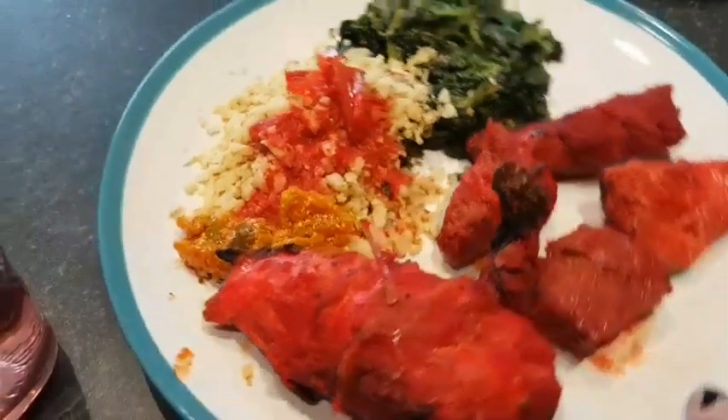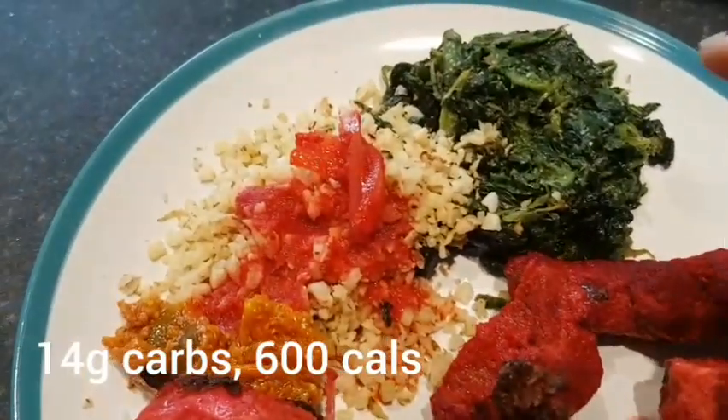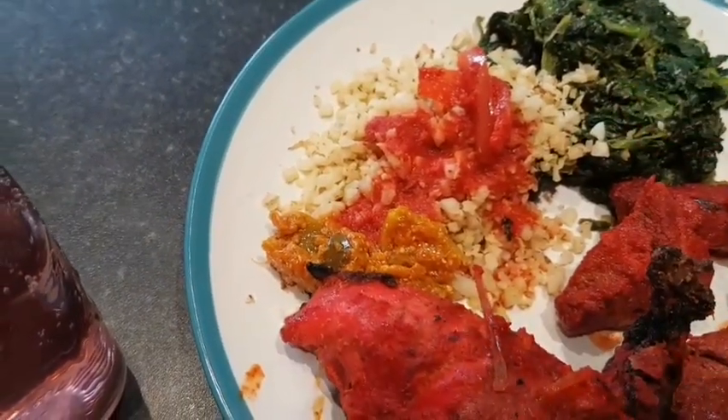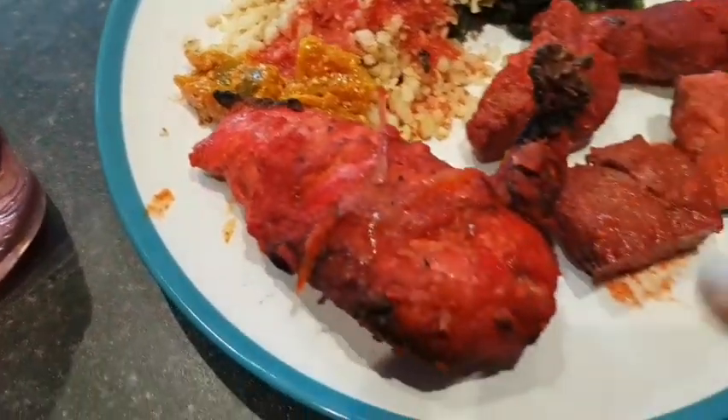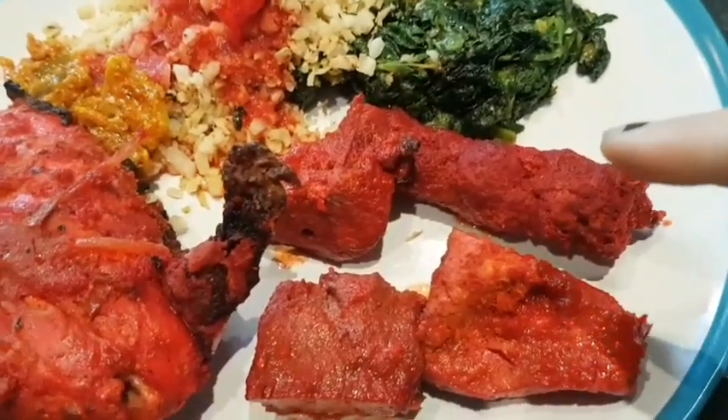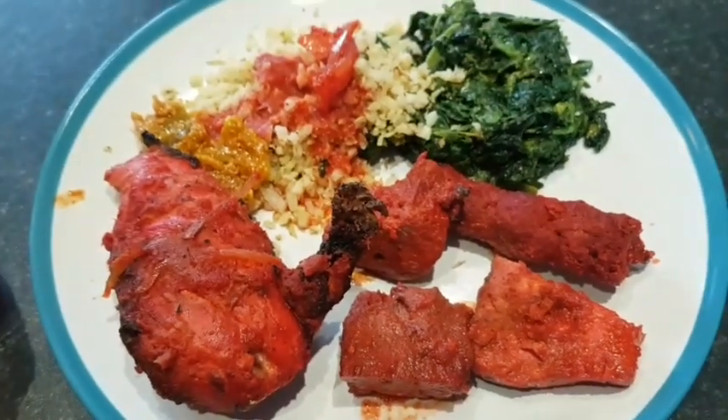I'm so looking forward to dinner — I look forward to it every week. Friday's my favourite day just for that reason. So that's my spinach cooked with spices and butter. I've got the cauliflower rice — I didn't put kale in the end — some lime pickle, tandoori chicken, tandoori chicken kebab, and lamb. Beast!